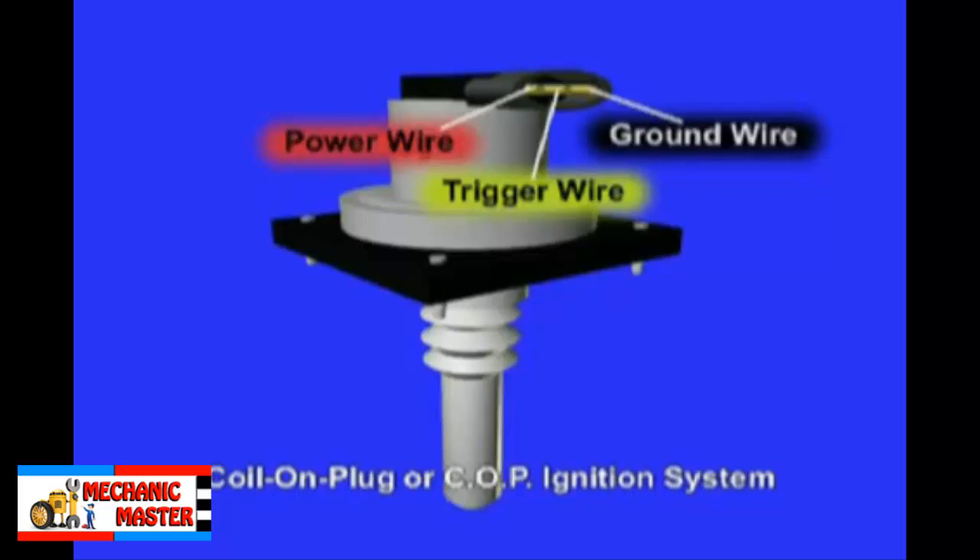Use an ignition oscilloscope for leakage and secondary wiring testing. Spray a fine mist of water and vinegar or a bit of ammonia on the wires to simulate damp conditions that cause many secondary ignition problems. Worn spark plug gaps or excessive distributor cap to rotor air gaps are easily tested with an ignition scope.